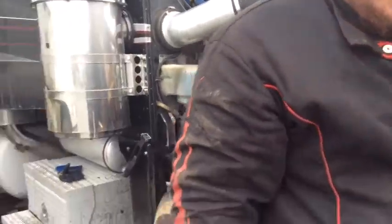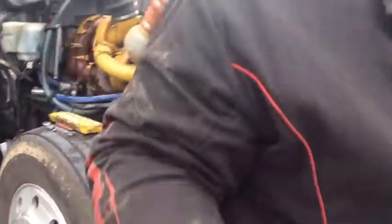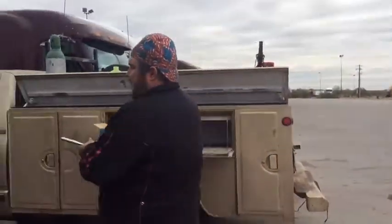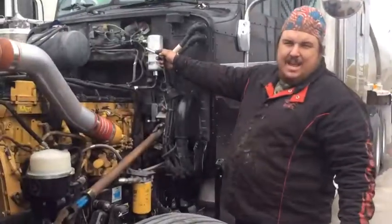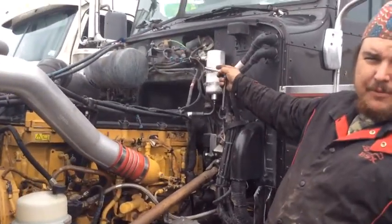If you walk over here to the other side of the truck — new accumulator and orifice tube.